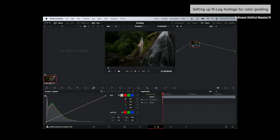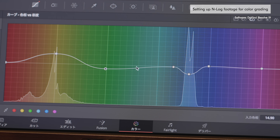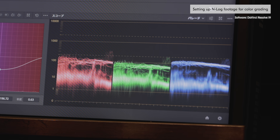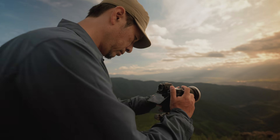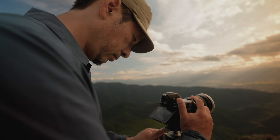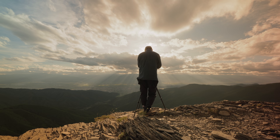The steps we introduced in this video are just for reference purposes. It's always good to find a process that best fits your own workflow. Shooting in INLOG gives you a lot of flexibility in post-production and lets you deliver videos with exactly the look and feel that you wanted.